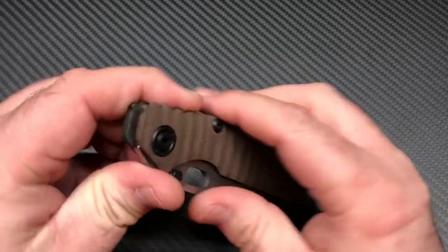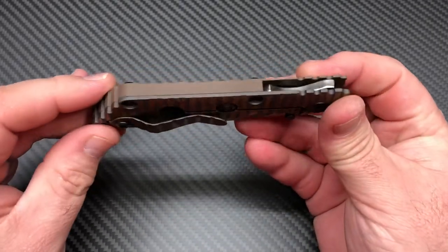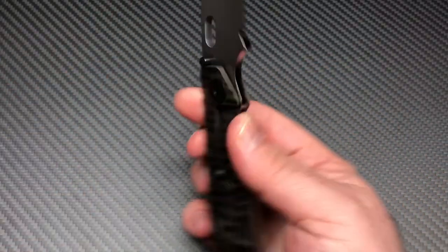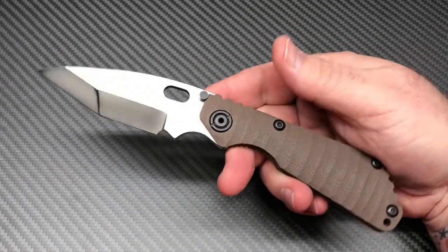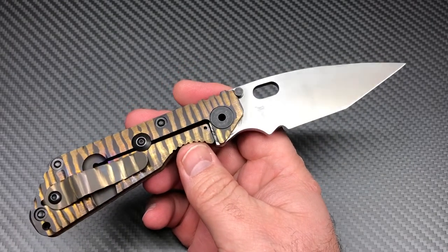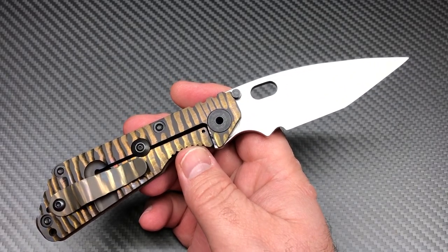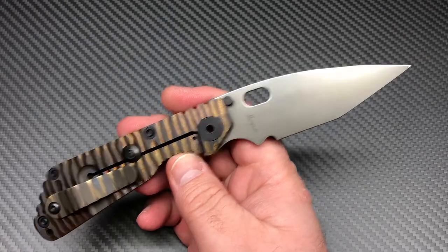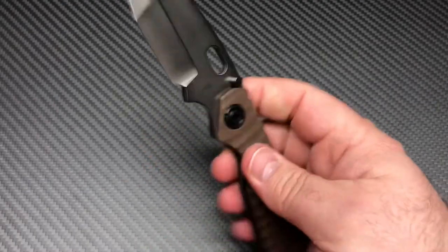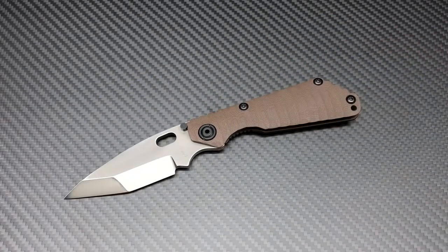There it is — I just kind of wanted to show it off, it's not really a review or anything like that. It's a custom, so if you like Striders and you like SNGs, this is a cool one to have in a collection. They're hard to get — all the SNGs are hard to get. You've got to find them on the secondary market, used, at different places online that sell pre-owned knives. It's very hard to get a hold of brand new stuff. Alright guys, thanks for watching, bye.